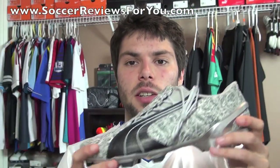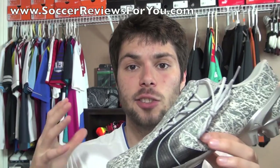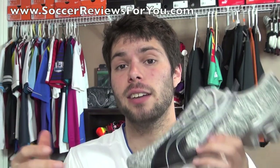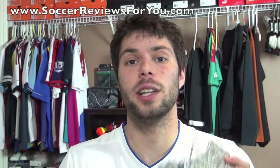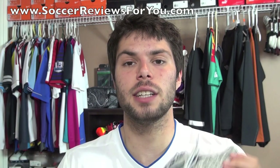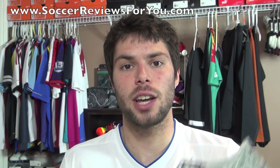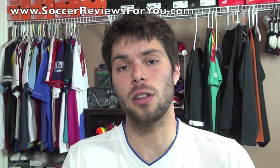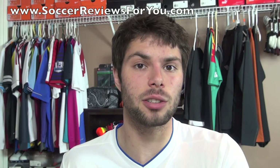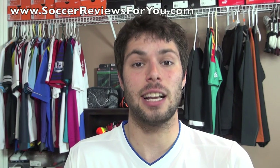That's it for my retro unboxing of the Puma V106. They're still available to purchase in a couple of sizes at the source where I got mine, so I'll leave a direct link in the description — pick them up while you can at a really great price. If you have any questions regarding the shoe, feel free to leave a comment below. Leave a like, subscribe for daily videos on all the latest soccer gear, and you can find me on Facebook, Twitter, and Instagram — links are all down below.